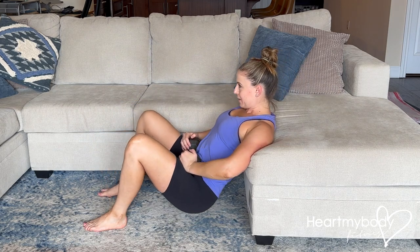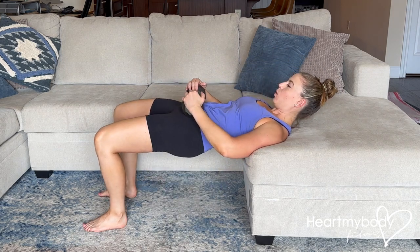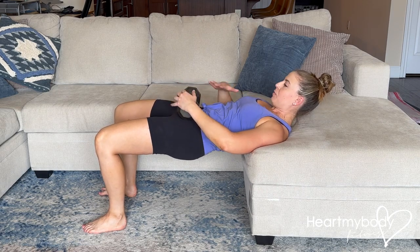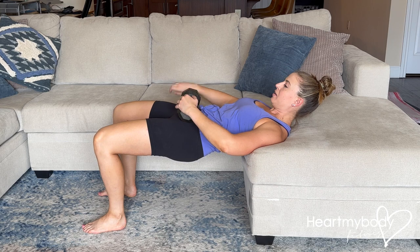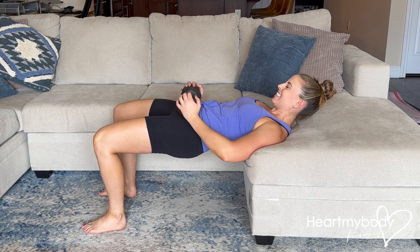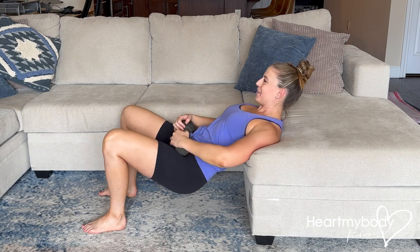When you get to your final rep, you're going to come up and hold at the top. It's important here that we're not arching our back — we've got our ribcage pressing down. We're squeezing our glutes, feeling it in our glutes and hamstrings, and you'll just hold that last rep and then come on down.